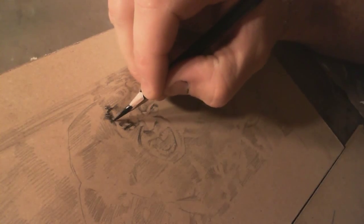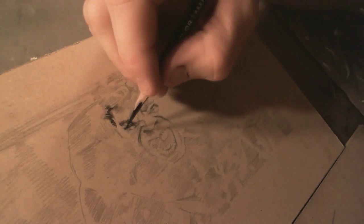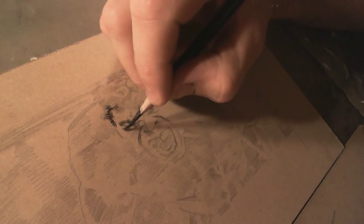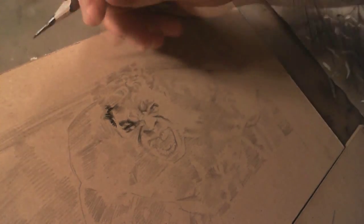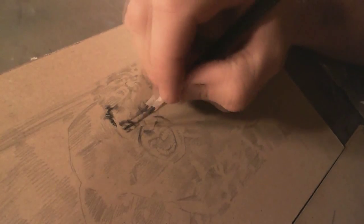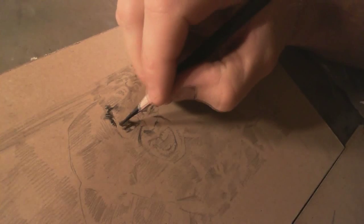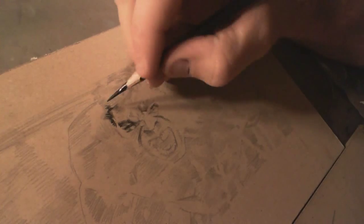When you put a sketch card up for auction it brings in a certain kind of client to the eBay auctions. I definitely want to do a Thor card, an Iron Man at some point, and Black Widow. I'm not sure if I'll quite get to a full series, but that's the idea.